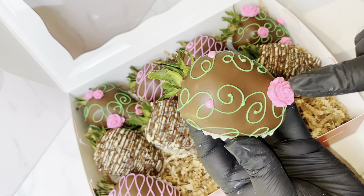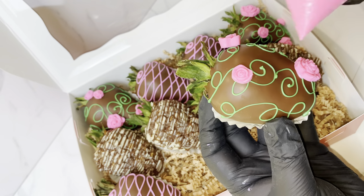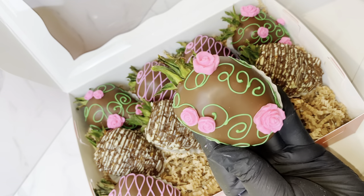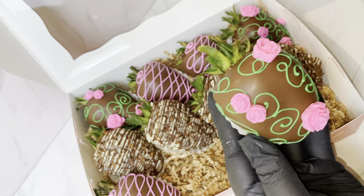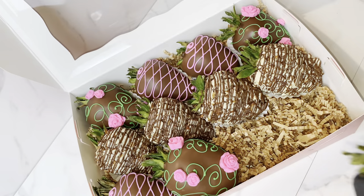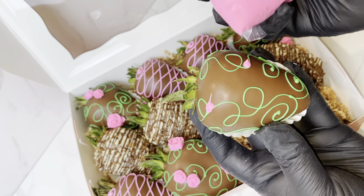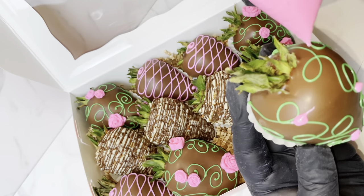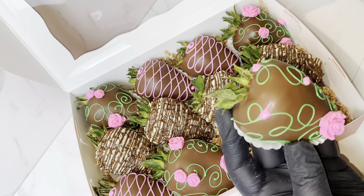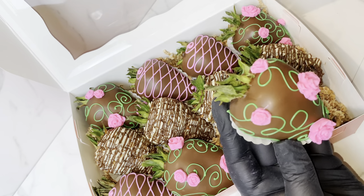These berries are so cute — really simple, really easy to make, and just perfect. I almost didn't want to do this for Mother's Day because I thought the orders would be too much, but for Mexican Mother's Day I offered them too and it was really easy. The rose mold I use has about 15 roses on it so it goes quickly. I absolutely love this design — it's easy, pretty, and delicious. Come on, who doesn't like chocolate-covered strawberries?